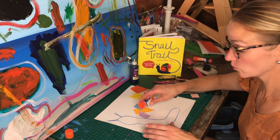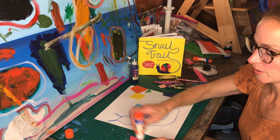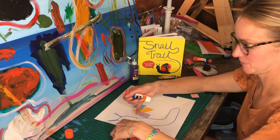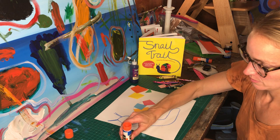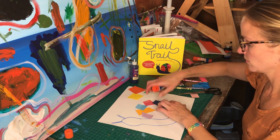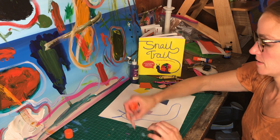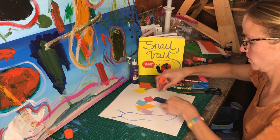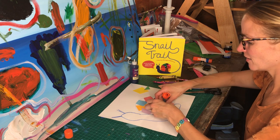If you want to do it in rainbow color order you can, but it's too late for me — I didn't start out in rainbow order, which is crazy because I love rainbows. Make sure you got all the edges on each piece. Think about a variety of shapes and sizes. Even if they still have four sides, they can come in all different sizes. If you do one big one, you're not going to have room for any other fun colors.